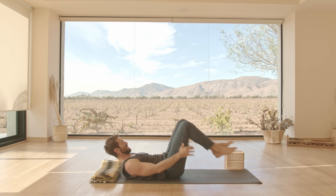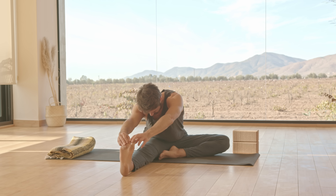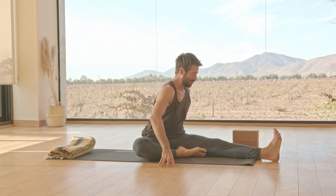Uncross, roll up to seated. Sit with your legs wide apart, bend your left knee, bring your heel to your pubic bone, turn to face your right leg, and stretch out over your right leg. Inhale back up. Last stretch here — bring your right heel in, sit up tall as you face your left leg, and as you exhale, fold forward over your left leg.